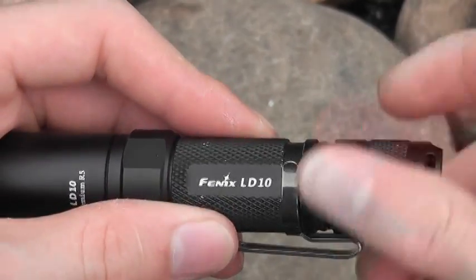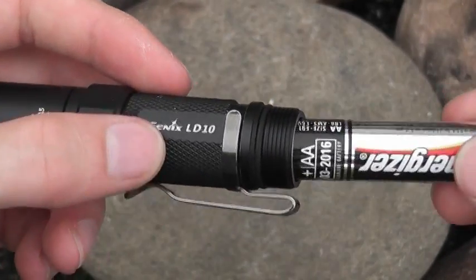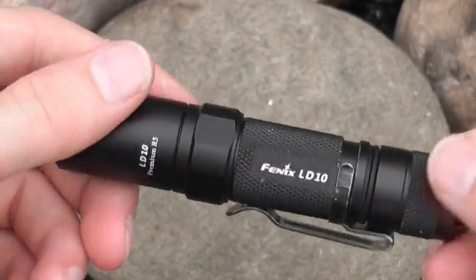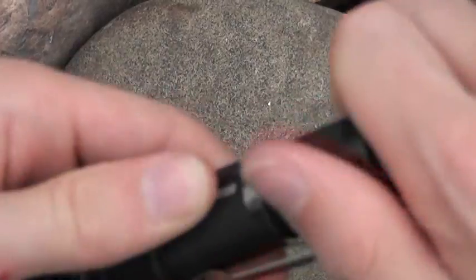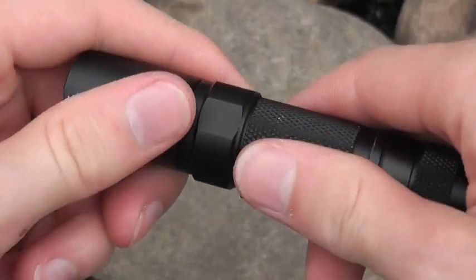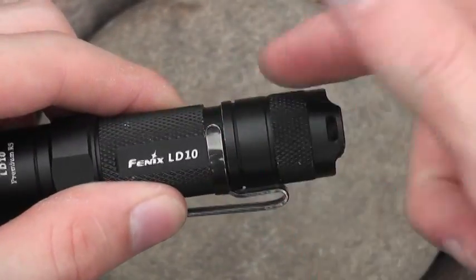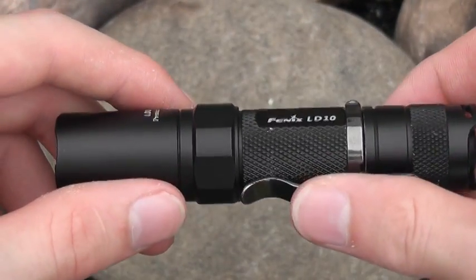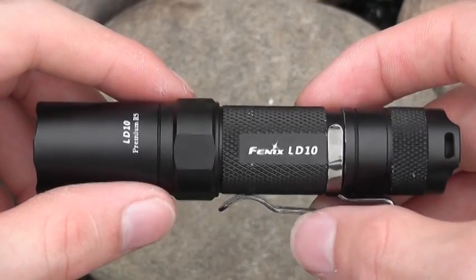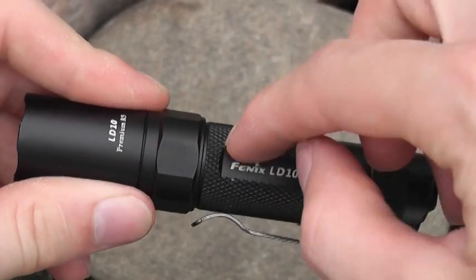To get to your battery - this is a double-A light. I love that, I think that's a huge plus. Double-A's are readily available and much more affordable than CR123 batteries. If this was going to be an emergency light - a bug-out bag light or emergency kit - double-A batteries are much more readily available than other types. I am running alkaline batteries in here and I've been pretty happy with the run times.